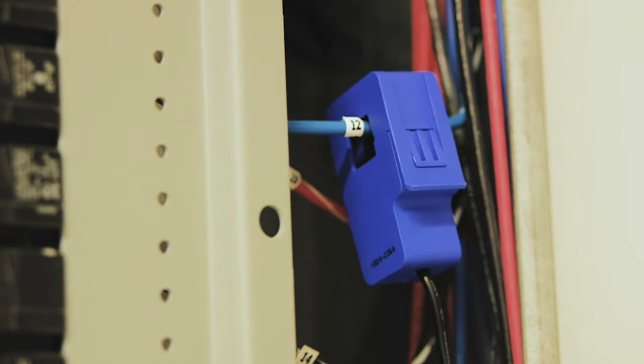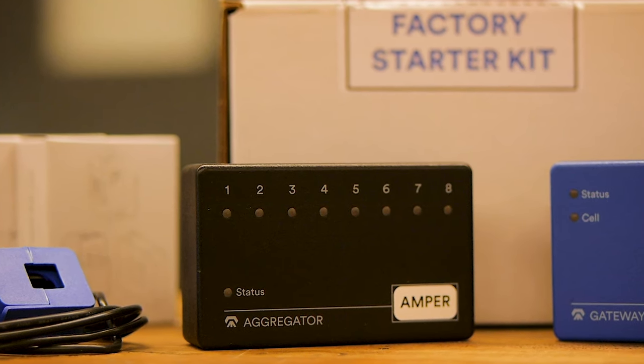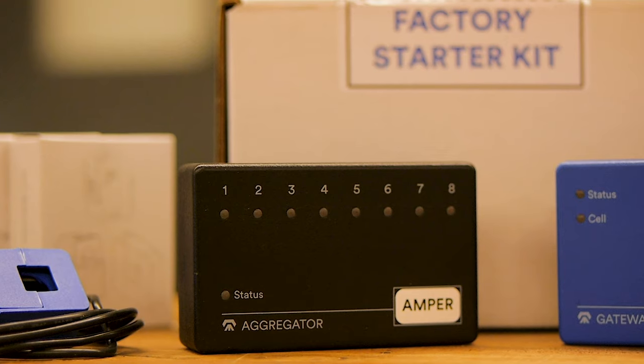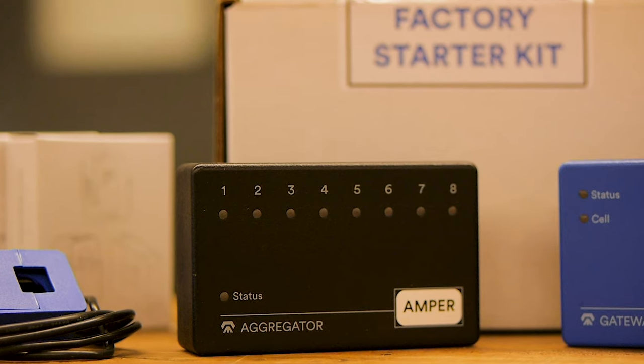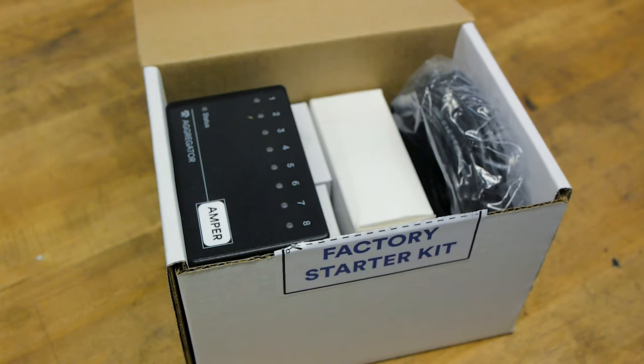Next up, you should see an aggregator. The aggregator is responsible for collecting the electrical signals read by the sensor. The aggregator connects to the gateway, which may be black or blue, via the included CAT5 cable.